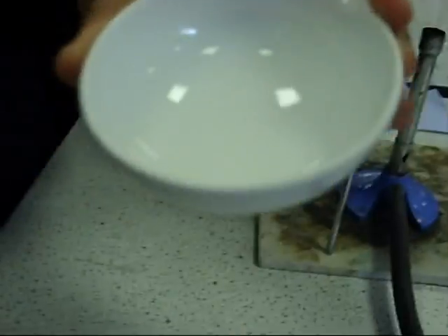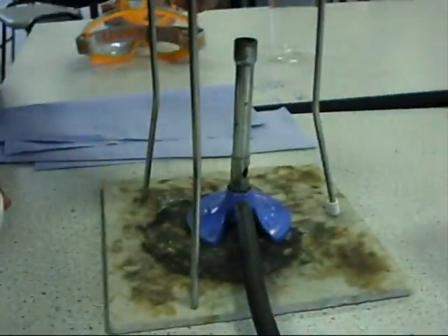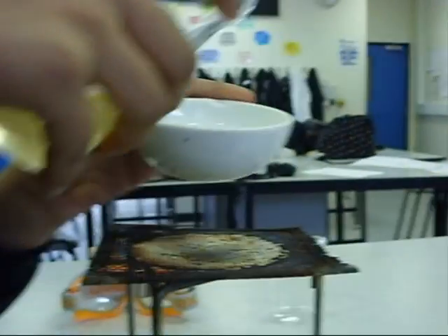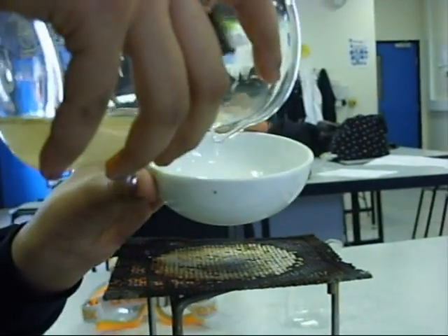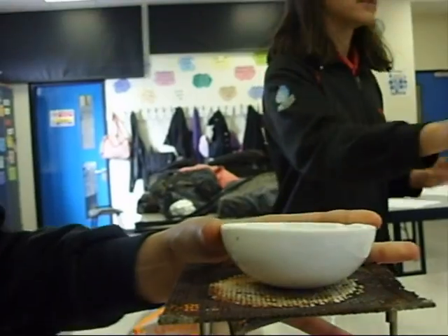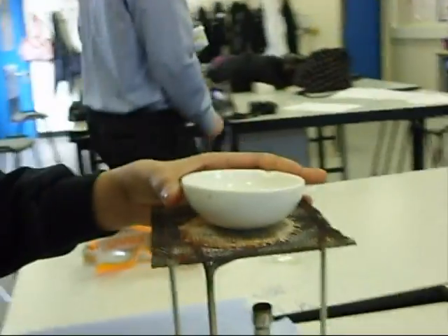Collect the liquid in an evaporating dish. Set this up with the heat source you need, then place a Bunsen burner onto the tripod and that goes on top. We're going to pour a little bit of this into the evaporating dish, and now we're going to switch the Bunsen burner on.